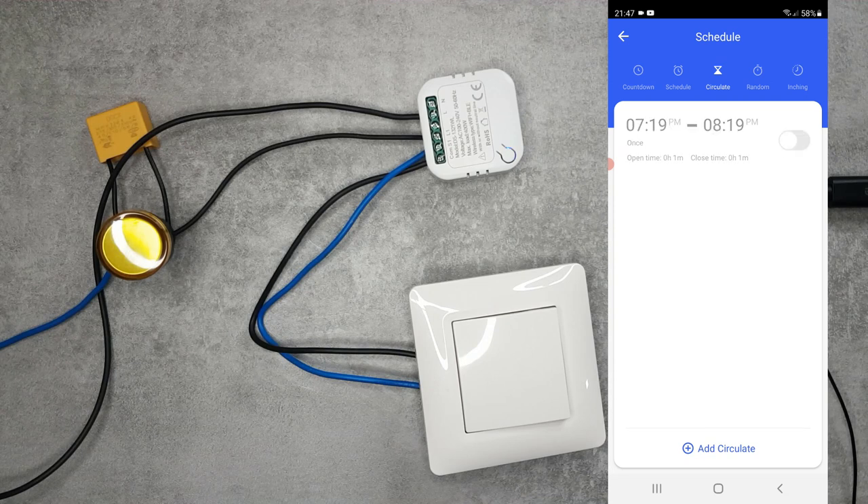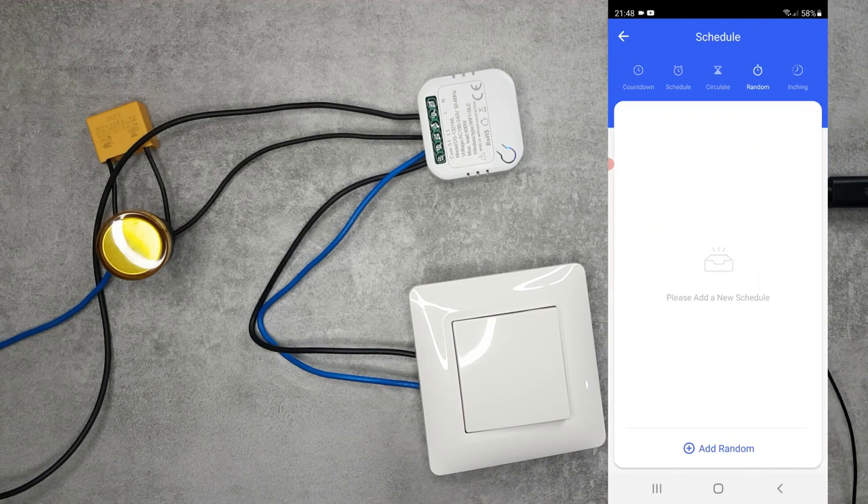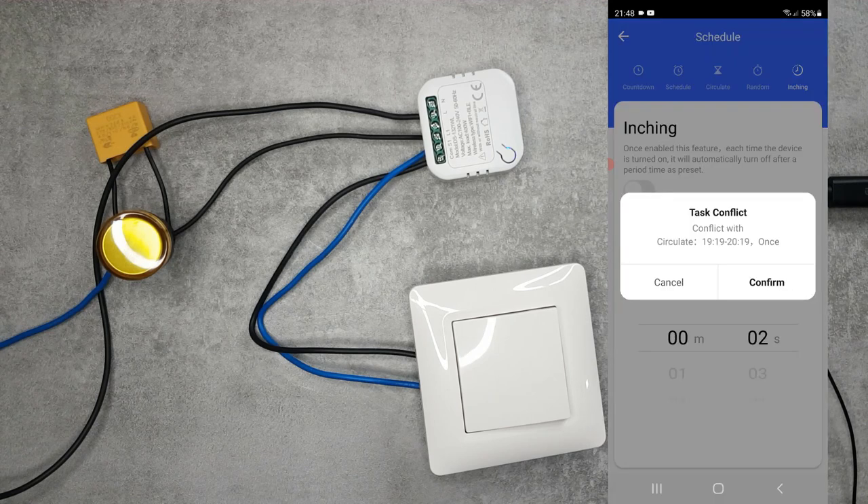There is also a random function. You set a start time, end time, and days of the week, and within that period the device will randomly turn on and off. This is ideal for an anti-burglar light that automatically switches randomly to simulate that you are at home.